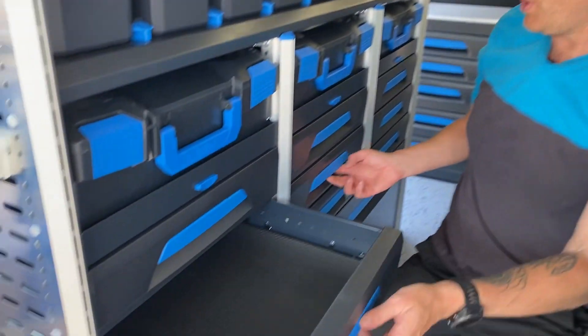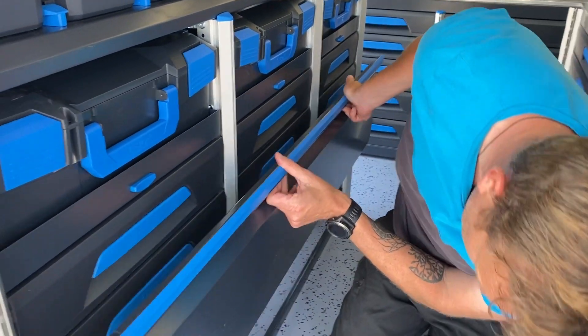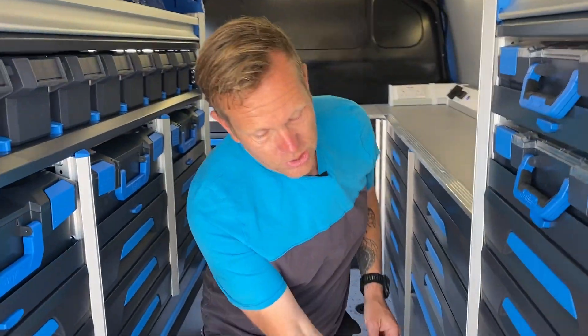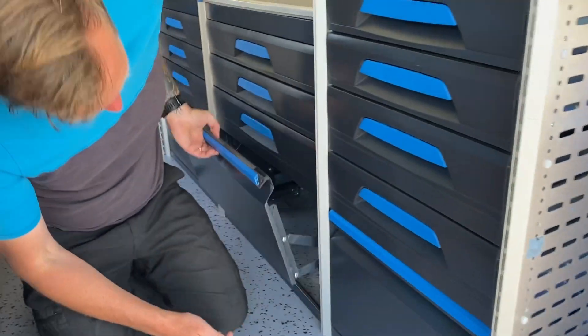So here are the drawers as well. We've got a load of stacks of drawers on this side — there are nine drawers on here. Underneath here, we've got extra storage space — bits and bobs that don't fit in anywhere else. It makes good use of where the wheel arches are. Same here as well — we've got the back end of the wheel arch and under there too.